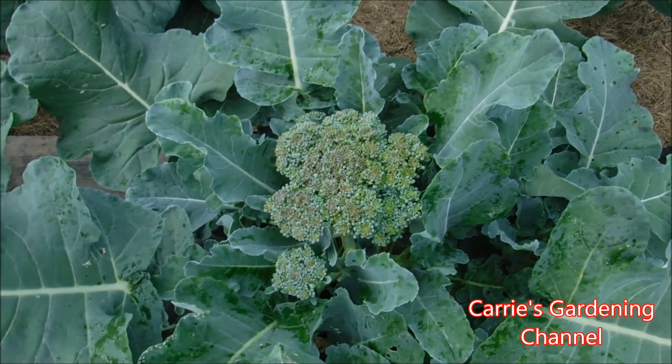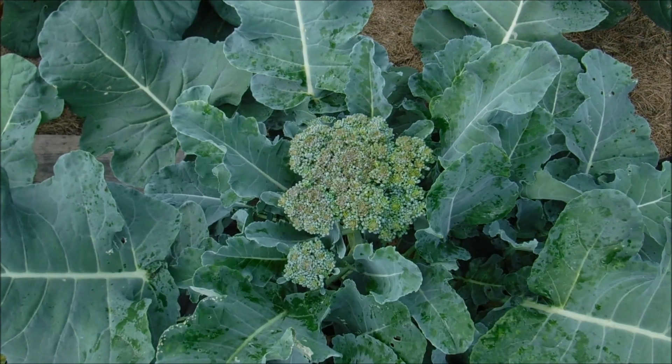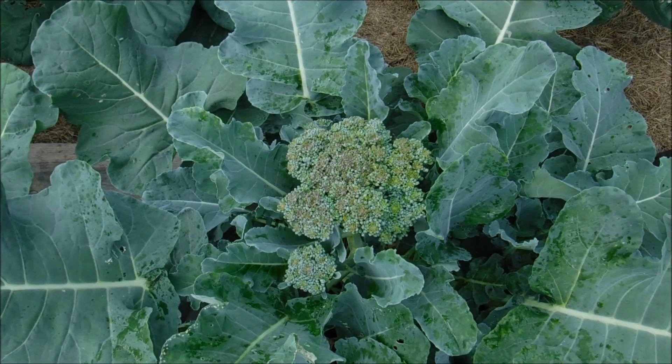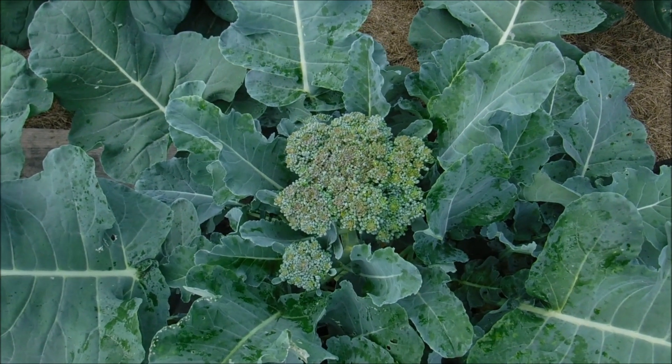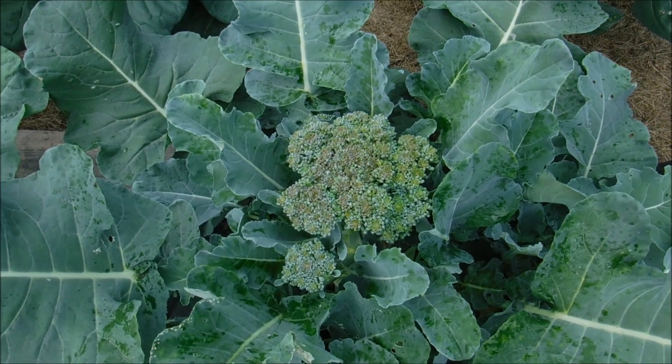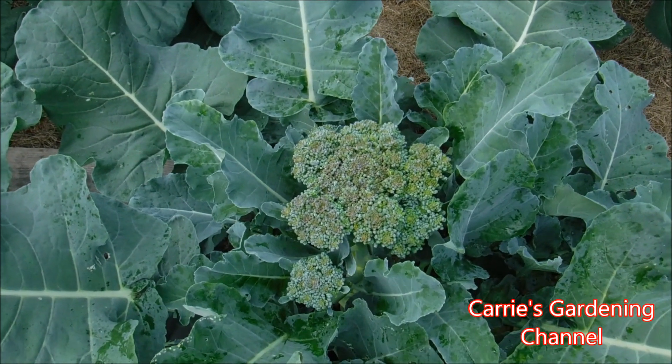Hello and welcome back to another edition of Carrie's Gardening Channel. Today is June 29th, 2019, and we're going to be harvesting the broccoli heads today. These were the seedlings that I had started in the basement, and I did videos on that.